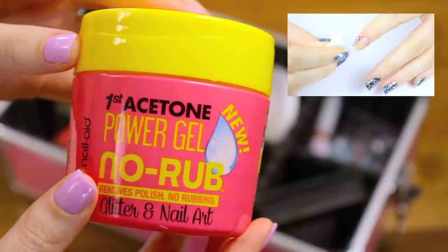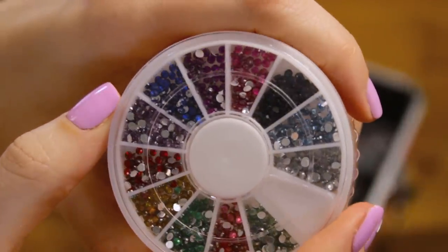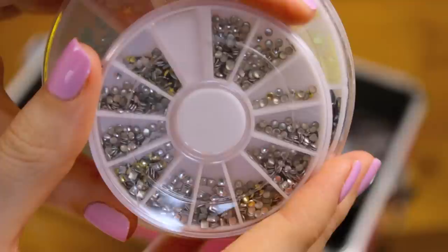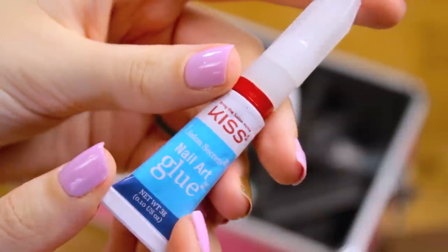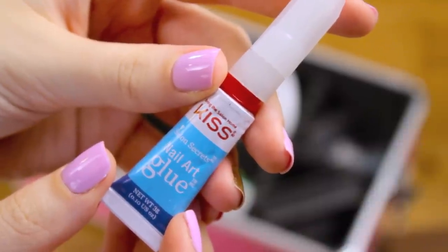One of my favorite ways to decorate my nails right now is with 3D decorations. There are so many design possibilities with these and they come in thousands of different shapes. You can stick them to your nails using a top coat, or if you want much longer wear you can use nail glue. I really like this one from Kiss because it has a great applicator for applying the glue to your nail.